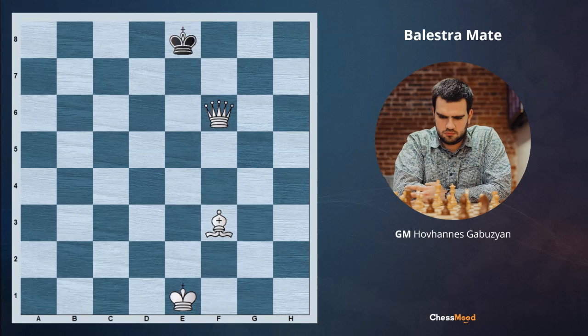In this position white is playing Bc6 and mating with the queen, which is taking the squares from the black king and the bishop. The Balestra mate is a checkmate pattern that features optimal coordination between a queen and bishop. It's similar to Boden's mate — the difference is that the latter involves two bishops instead of a queen and bishop.